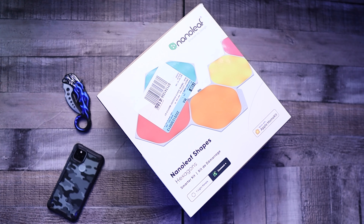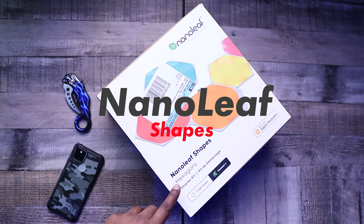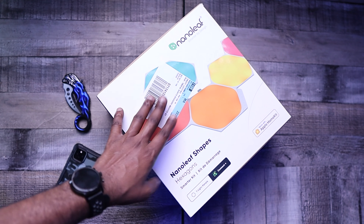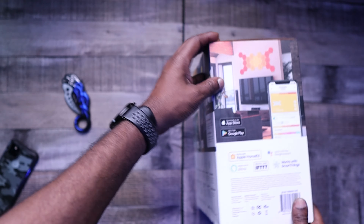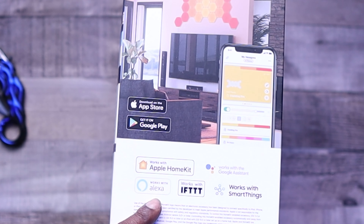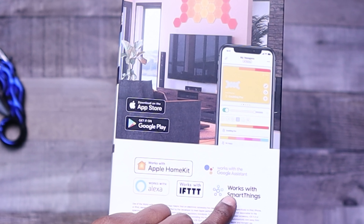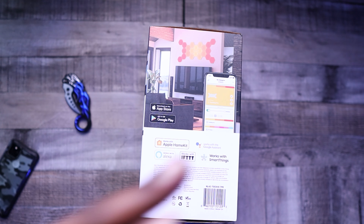While I was in the Best Buy, I managed to scoop up the Nanoleaf Shapes. This is a hexagon shape, and this works with Apple HomeKit. This right here is pretty dope. Let's go ahead and see what's on the box. It works with Apple HomeKit, Alexa, IFTTT, Google Assistant, and SmartThings. So if you guys are in any one of these ecosystems, you're good.